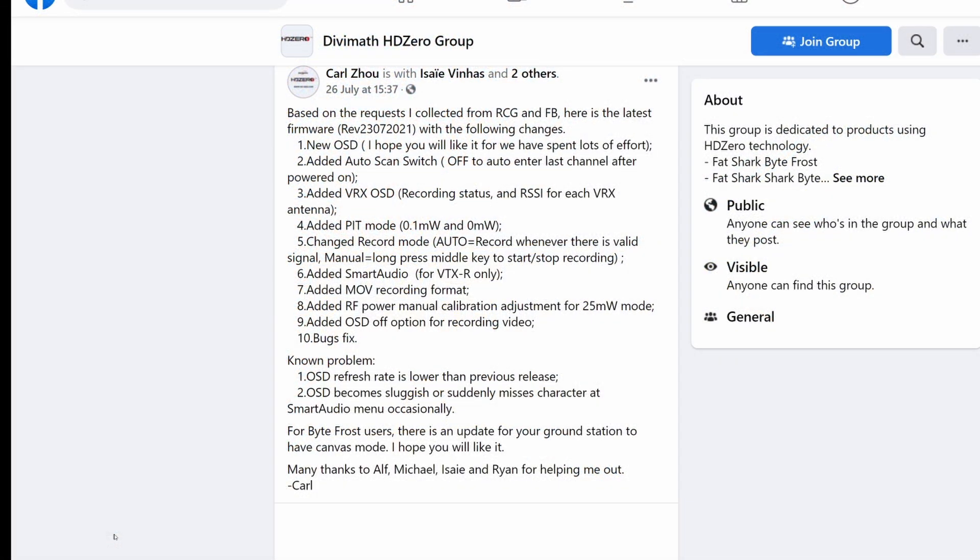Whilst this board has been available for a few weeks, just a few days ago a new firmware was released for the Sharkbite system that brings a number of new features, including some specifically for this board. These include an improved overall OSD, a new auto scan feature to turn it on/off or enter the last channel at power on, VRX OSD recording status, PIP mode which allows you to turn power right down, configurable recording mode for auto or manual record, new smart audio support — which only works with this new board and enables two-way control — added movie recording format, RF power manual calibration, OSD off option, and numerous bug fixes.